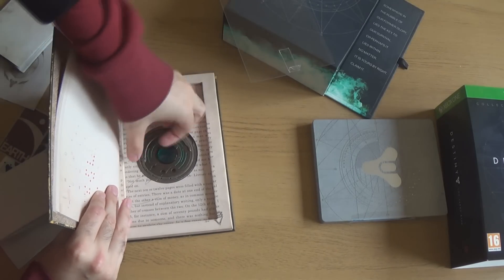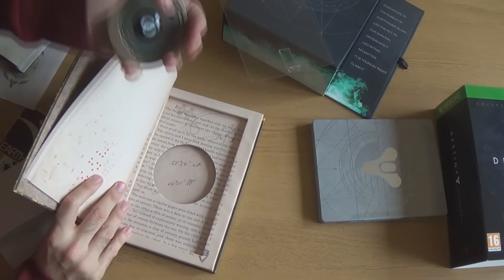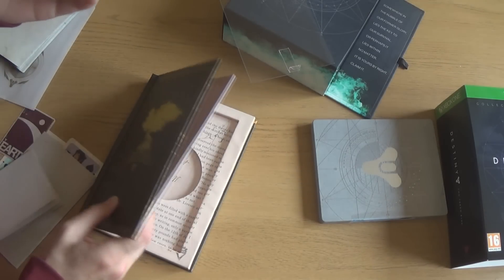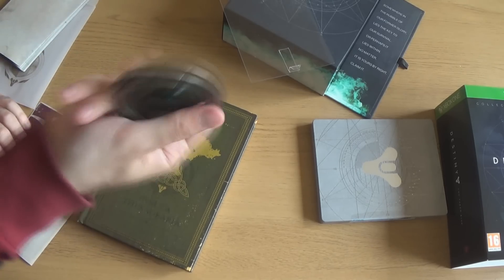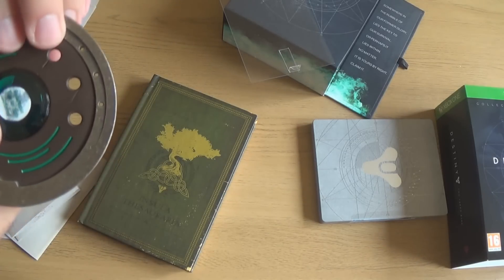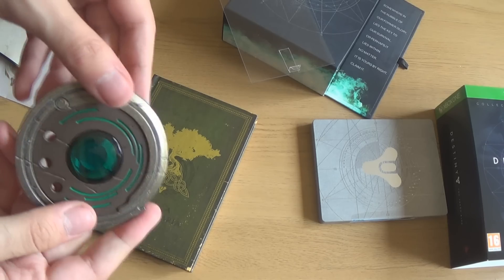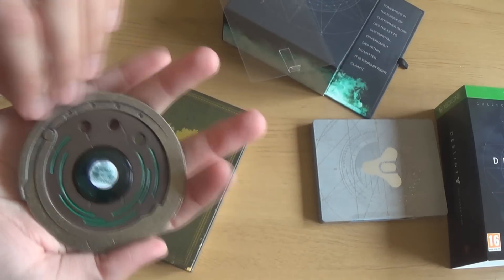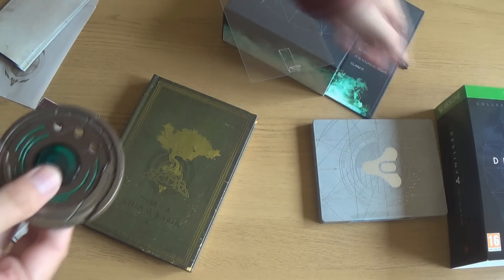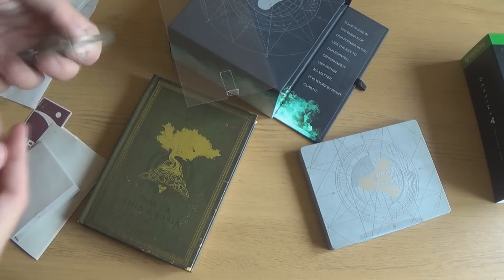Pop that off. Okay, looks like there's some code in this one. And yeah, this is proper full-on metal. It's got some removable pieces. That is awesome, that's really well made. This whole package in general is just great. I mean, don't get me wrong, it was really hard to get this off, but all of this is just really wonderful. I buy collector's editions all the time and this is really cool.